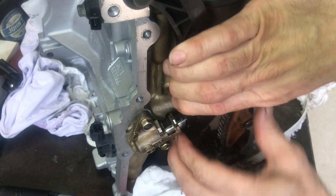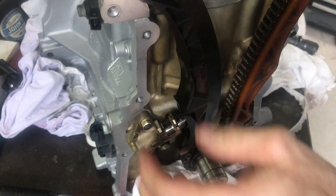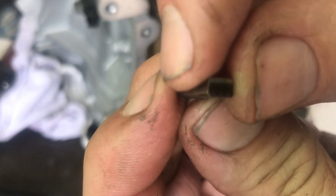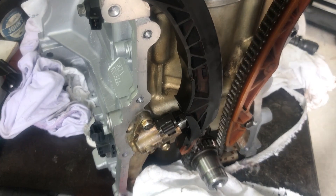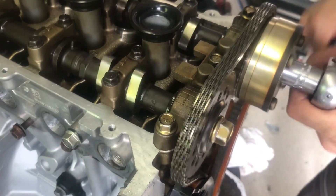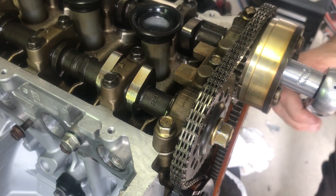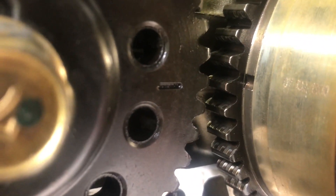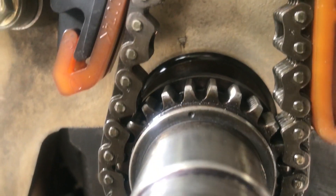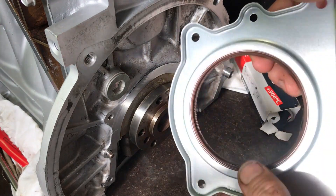I put the chain tensioner back in last, along with the guides. The chain tensioner has a little ratchet — as the chain wears it springs out one more tooth, increasing tension, and once increased it won't go back in again, so it's quite important to get that right. I rotate the engine around and check everything moves freely. To confirm the timing marks: the dash on the left cam lines up to the notch on the right cam, and at the same time that dot on the gear lines up to the casing.